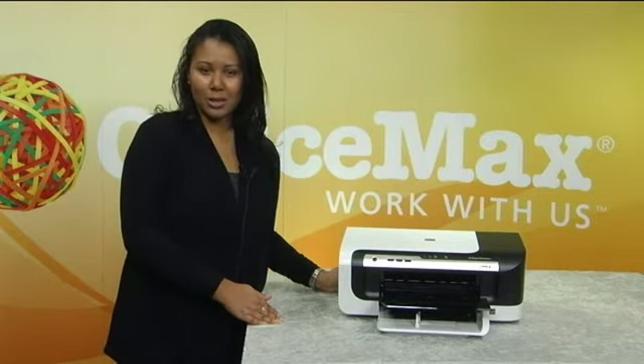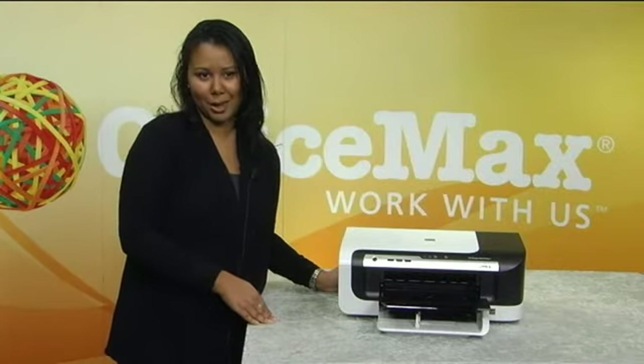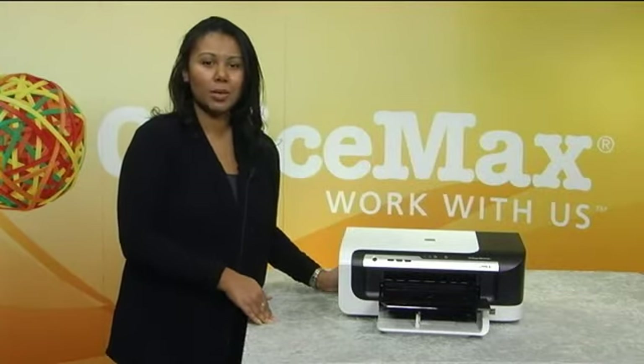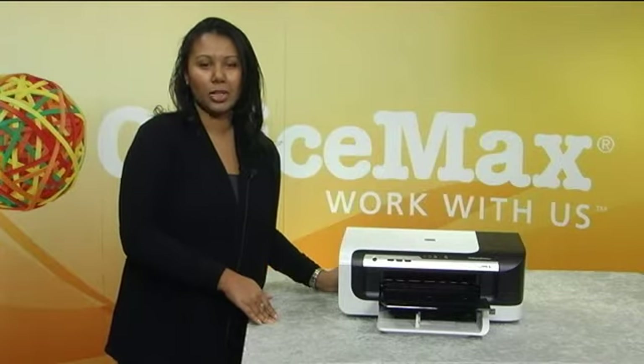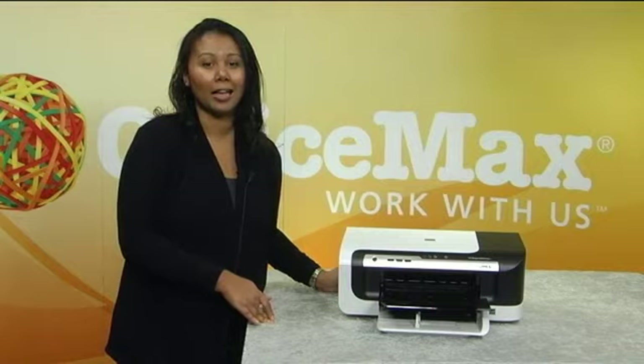In addition, the 6000 wireless has automatic two-sided printing to help you save paper and time. It also features HP Smart Web Printing, which lets you print only the content that you want from the web, without ads or menu bars.